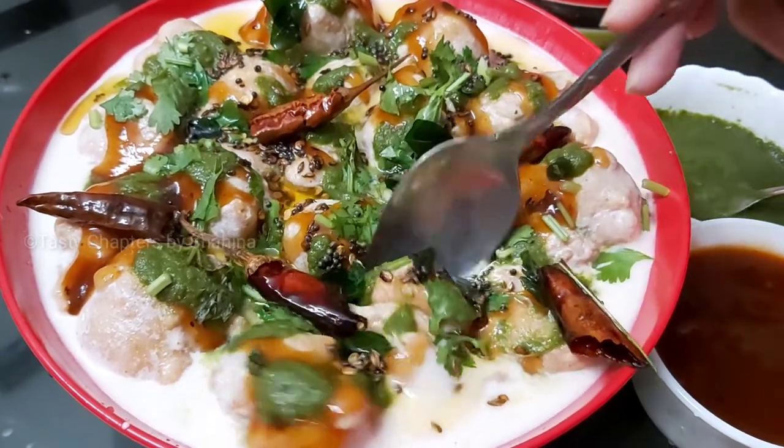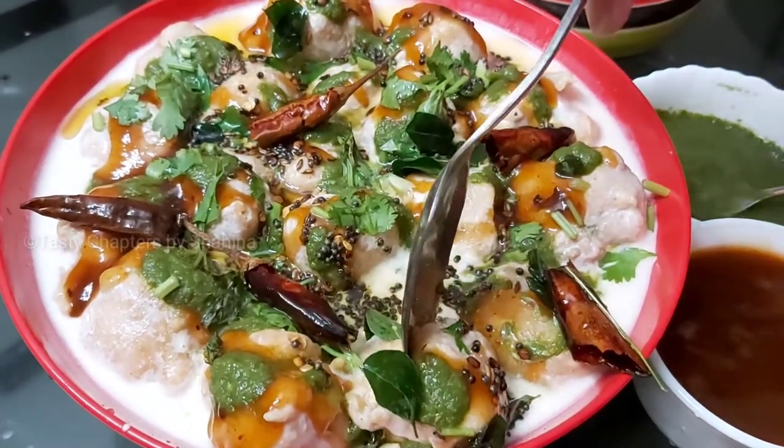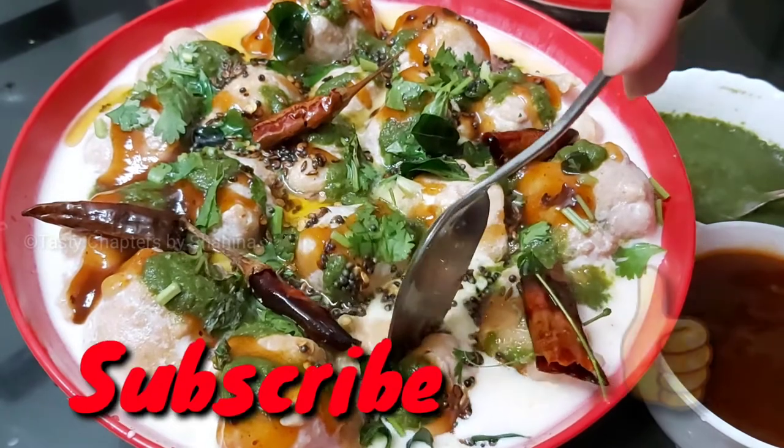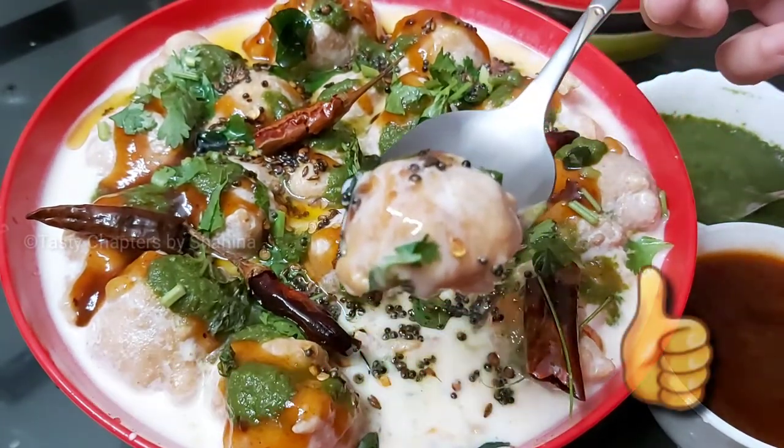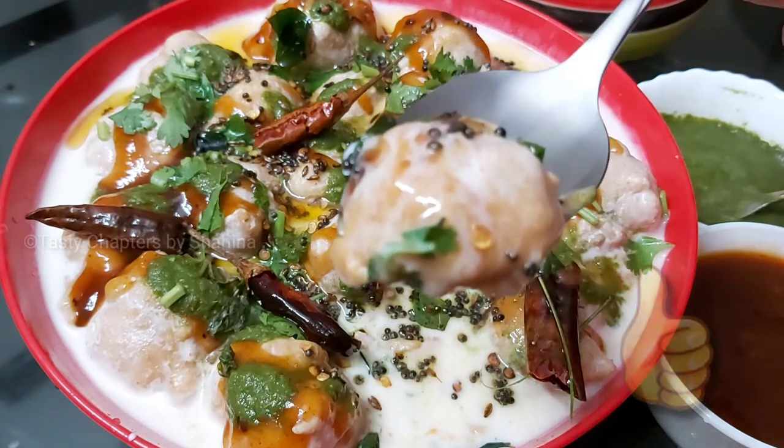It will have a nice taste. We will give you feedback. If you are subscribed, subscribe, share and like. See you in the next video. Bye.